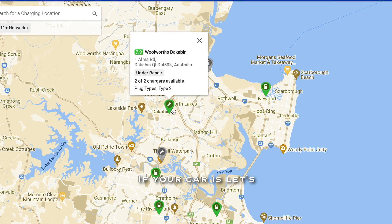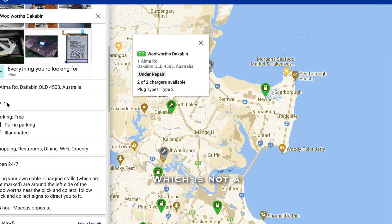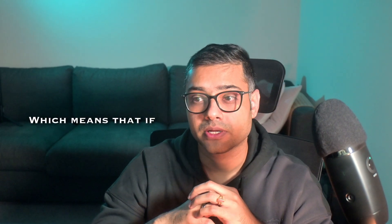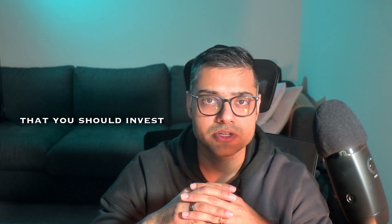Even in the best case scenario where your car charges at 22 kW and you have a 60 kWh battery, you'd need to stay at least three hours. And as the state of charge increases, the charge rate typically reduces. So this really only makes practical sense if your workplace has such a charger, or if you can park the car, put it on charge, and go about your day — then it's a no-brainer to invest in a type 2 cable.